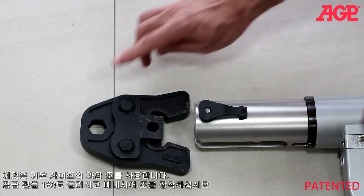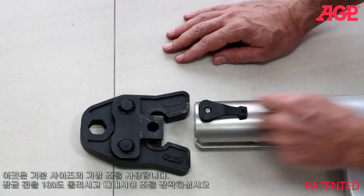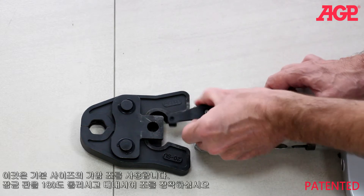It uses standard sized pressing jaws. Turn the lock pin 180 degrees and pull out to install the jaws.